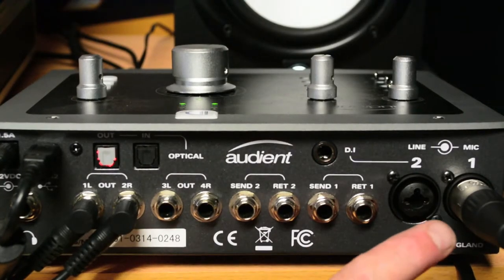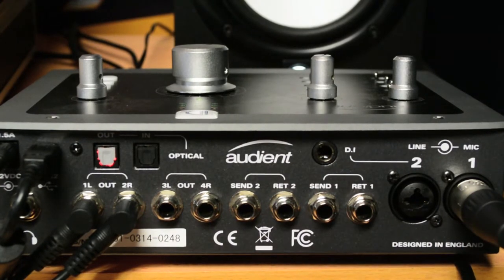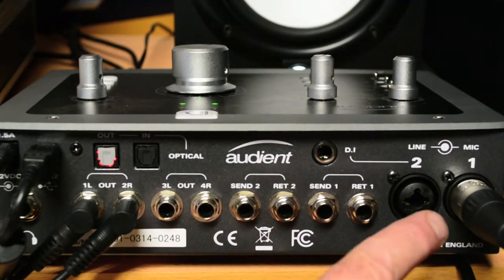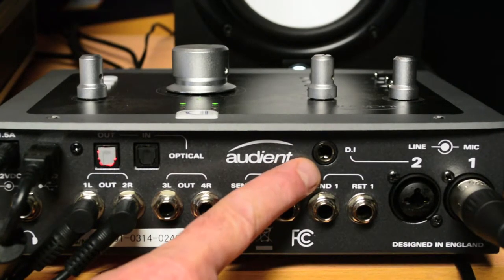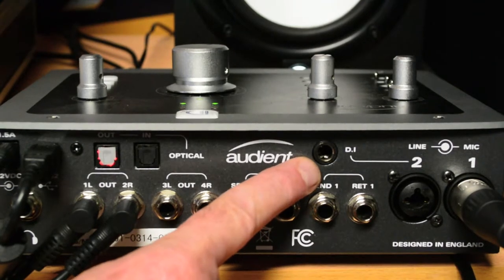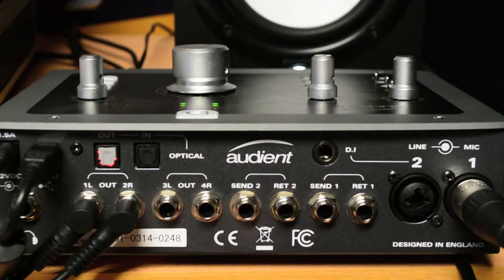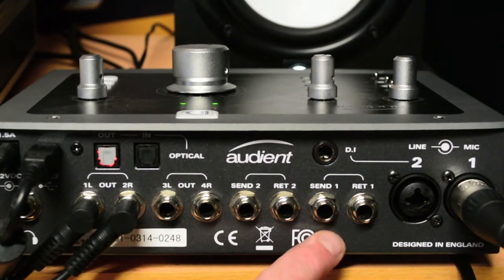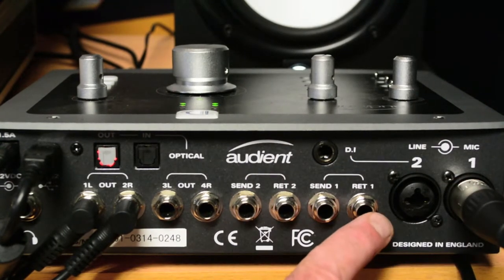Both inputs on the rear feature universals for either a mic or jack input. Channel 2 also features a DI input for your instruments, which goes straight into a JFET transistor circuit and gives you a very good quality DI sound straight in. You also have a send and return insert point per channel, the return of which, if you go straight past the pre-amplifiers, will take you straight into the DA converters and through.